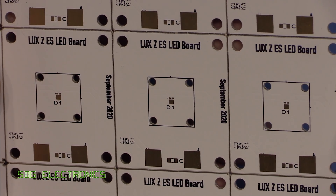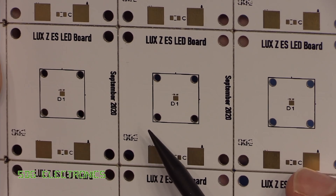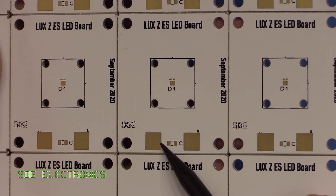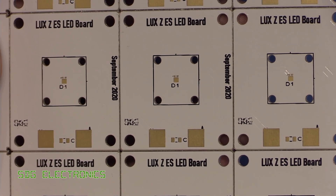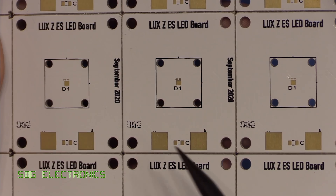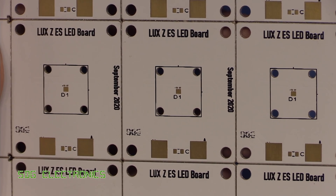A closer look at the PCB reveals the same high quality that we always expect from PCBWay. This time we've gone for the white solder mask and the immersion gold finish, as you can see here. This means that even in a couple of years time, if we want to solder up one of these boards, we shouldn't have any oxidization issues on the pads, so we can just solder it up nice and easy.